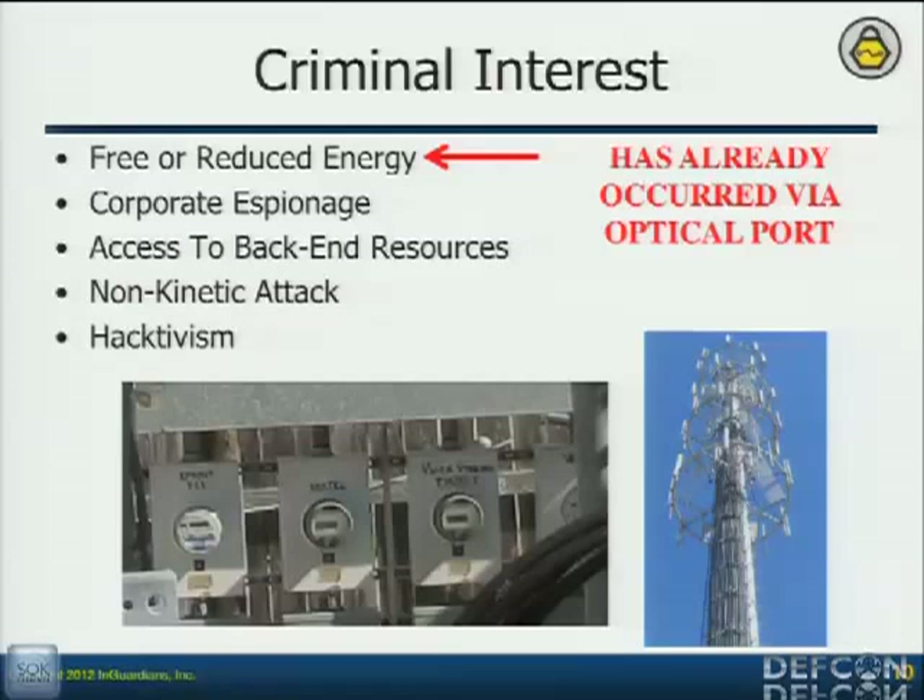Access to the backend resources — that's a given. Can somebody take a meter, take an aggregation point, and get to the back-end servers and insert shellcode? Also, they're just like any other business — they try to consolidate resources. Their SCADA devices, the stuff in their substations, potentially could be communicating through the aggregators. Can I hop from a meter and do something to get over to their SCADA network? So they're concerned about that.